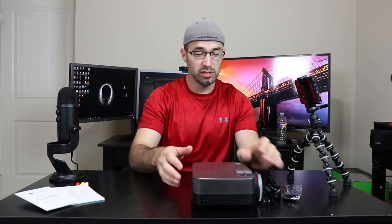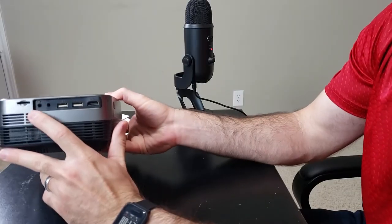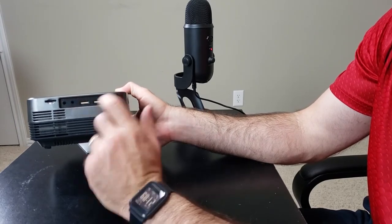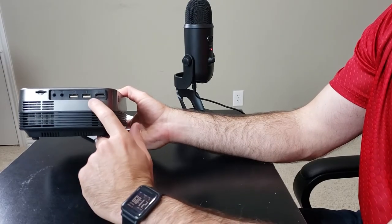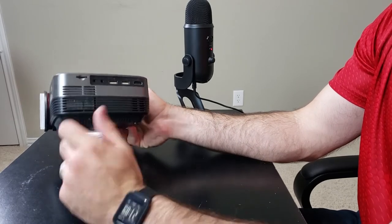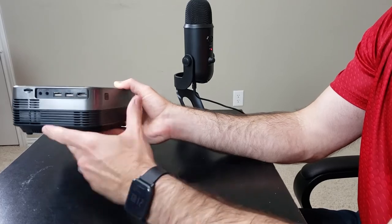Let's go over what this projector is going to offer you. On the side, you have a headphone/speaker jack. You have the AV port where the RCA cable will plug in to convert your red-yellow-white cable to this little AV adapter. You also have two USB ports on the side here and an HDMI input. And you also have an SD card slot so you can play content off your SD card.